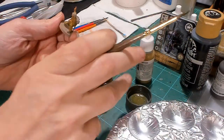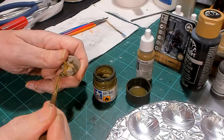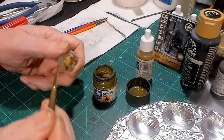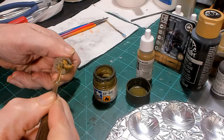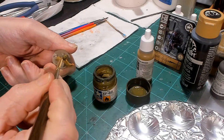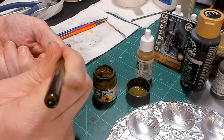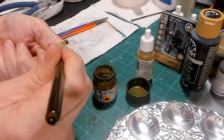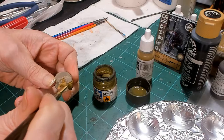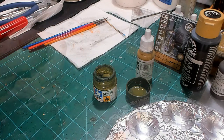The next color we're doing is Tamiya Olive Drab, and we're doing that on the helmets. It's a very dark green olive, and it's also a little runny, so it'll wind up highlighting the khaki webbing. Moving on to the next color.